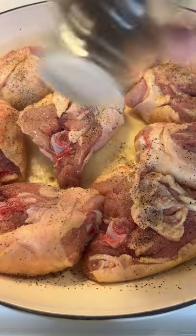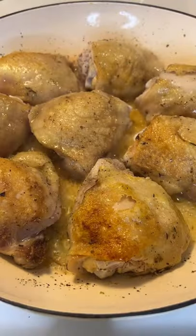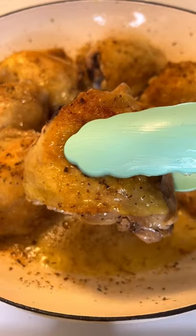Season to taste — salt, pepper, Italian seasonings — and flip it over, cooking it on each side for four to five minutes. Once you flip it over, make sure you season your chicken with the same seasonings.